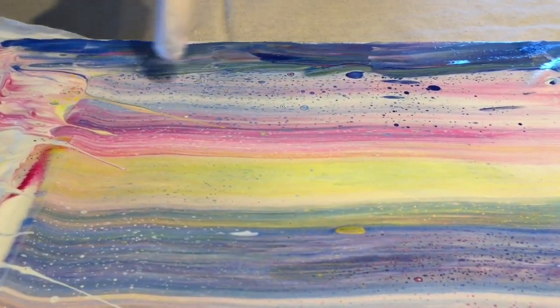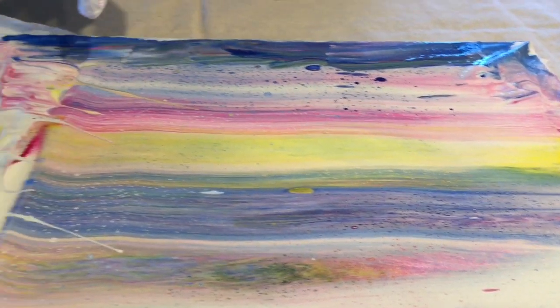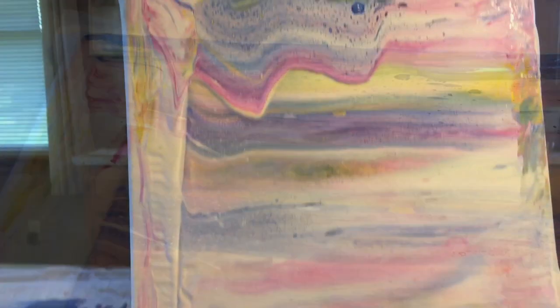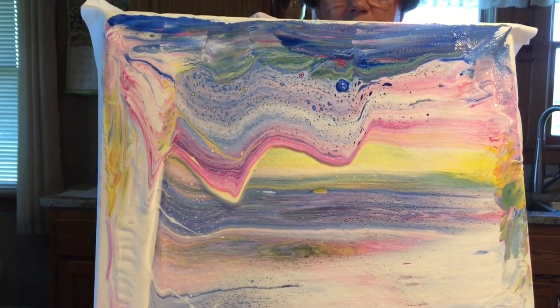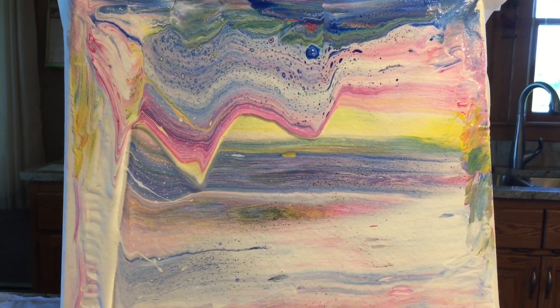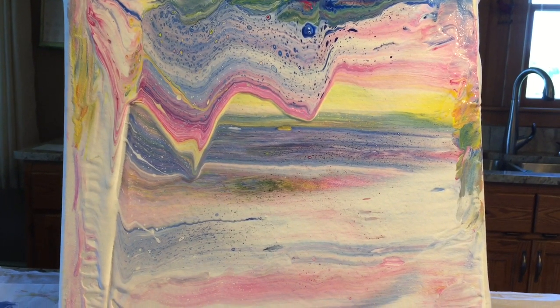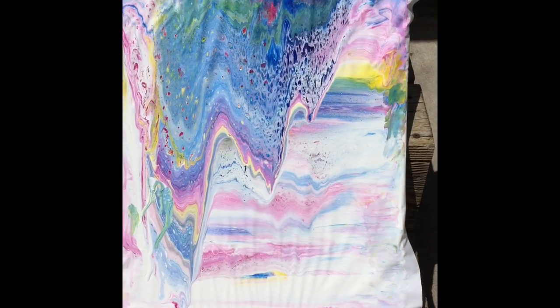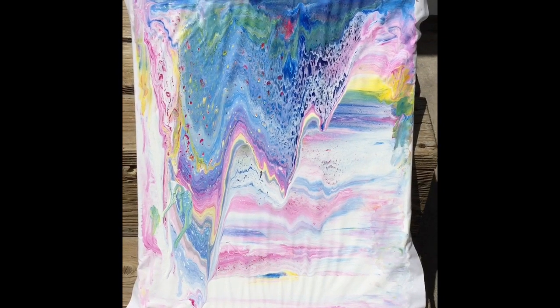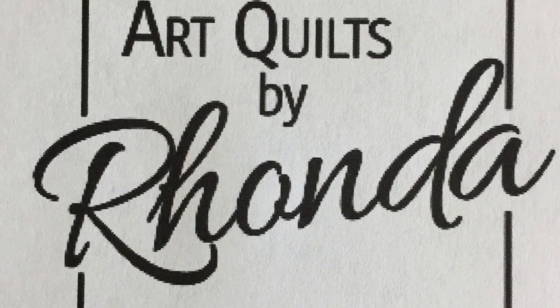Now you can see the cells that have been created at the top of this piece. Pour up and allow the paint to flow down to create drops and waves within the piece. I take my paint pours outside to dry. Thank you for joining me today.